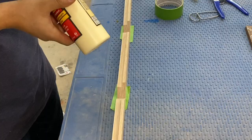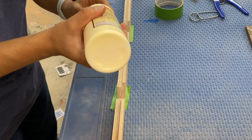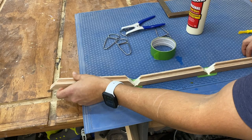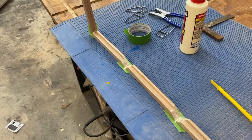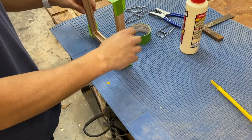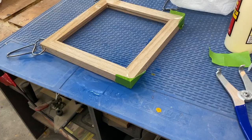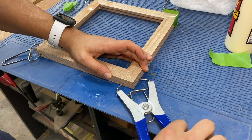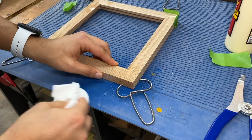I tried a technique where you put a little bit of glue on all the corners, use some tape at each joint, rub in the glue, and then fold it all up together — the tape holds it while it dries. I wasn't really happy with the results, so I ended up clamping it instead. I used miter clamps to get good pressure on those joints, and as you can see there's quite a bit of squeeze-out, so I know it's a tight joint. I then spray some water on there and wipe off all the excess glue.